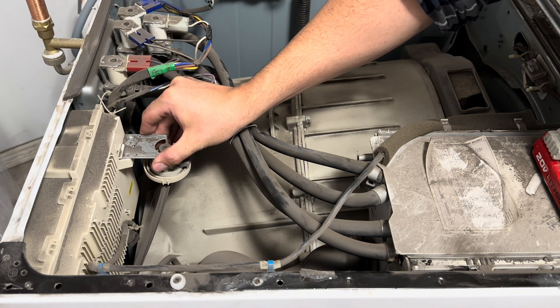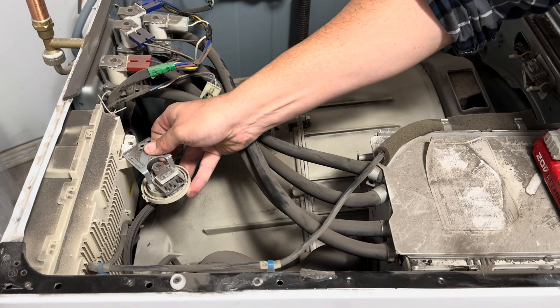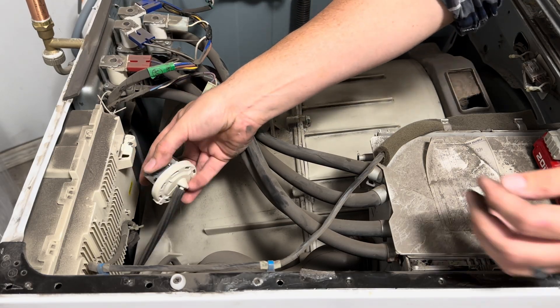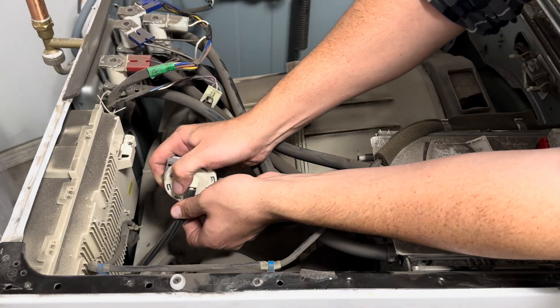We'll set that aside and remove this Phillips head screw and take out the switch. You'll just twist it to your left and then pop it out. If you look underneath, there's a hose attached to it — we're going to just pop that off.